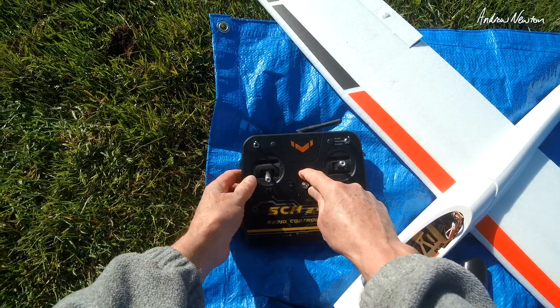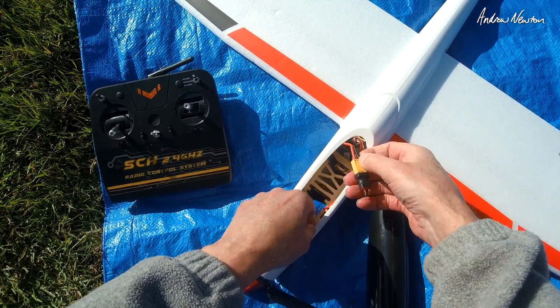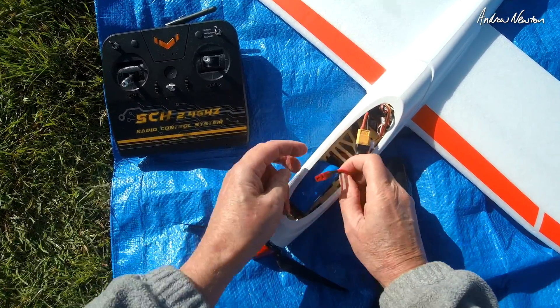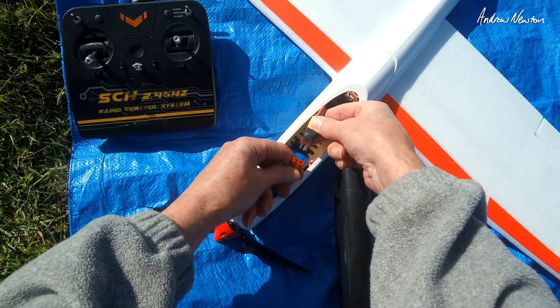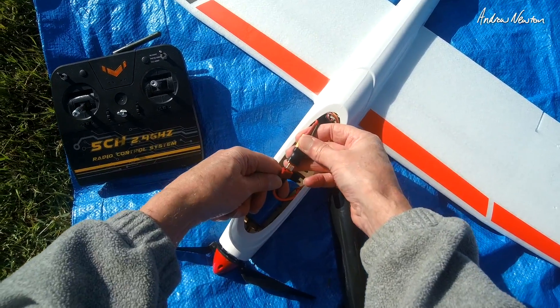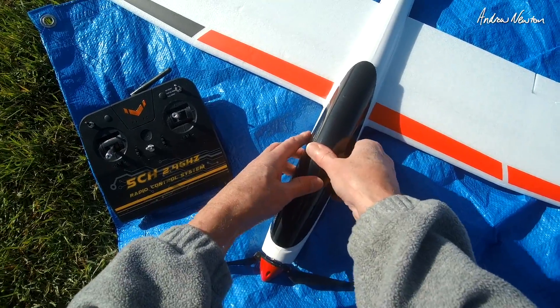Let's turn the radio on — that's on. Let's plug the battery in. I'm a bit concerned about how much juice you can draw from this battery, but I do have a 2S LiPo we can switch to if it sags too much.